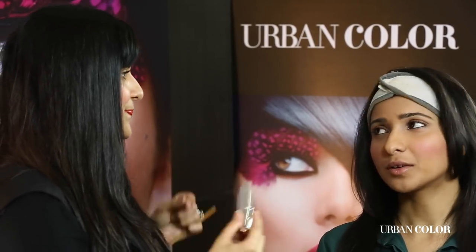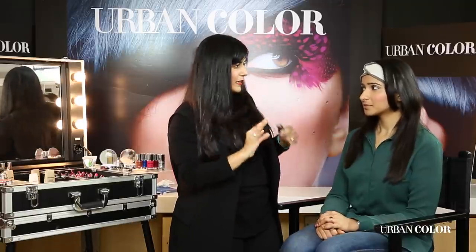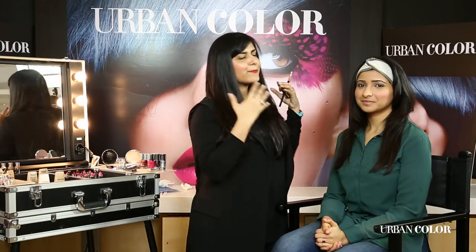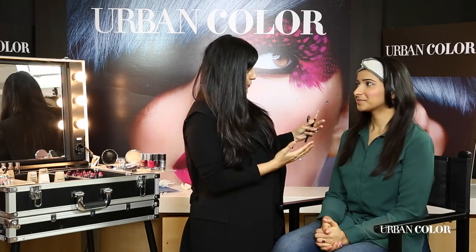You need to let your skin breathe. Urban Color has an amazing makeup remover which will just help you remove all your makeup in one go. Like you can see, I've done this very pretty, subtle, lovely day look — would you wear this and go out the way you are right now? It feels good, it feels refreshed, and at the same time it feels made up. That's what you want when you're wearing a little makeup.